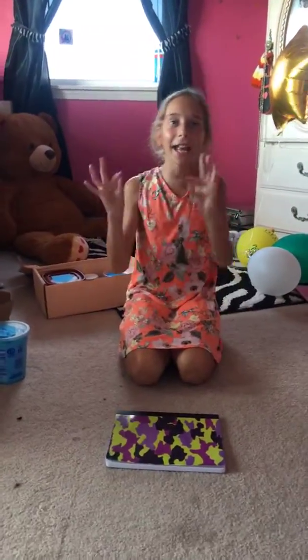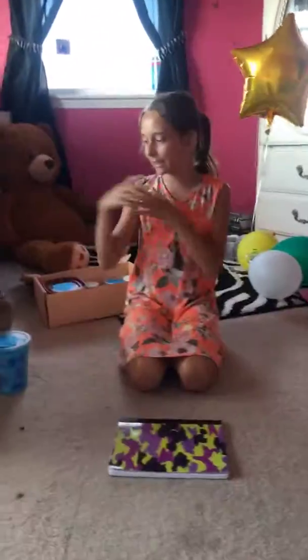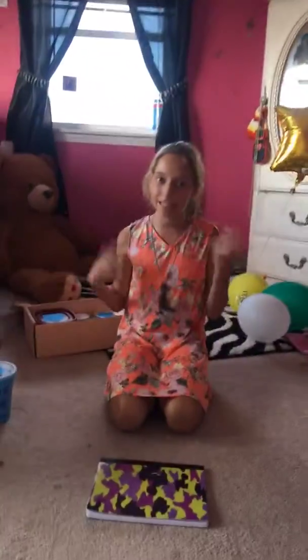Hey guys, I'm Abigail's cousin here, and I'm going to be doing a slime review and a slime collection of my slime. So, let's get into the video.